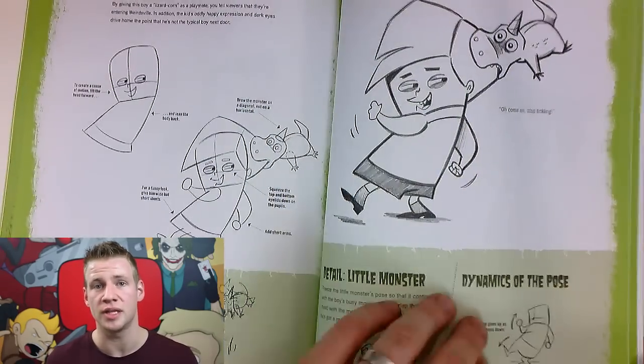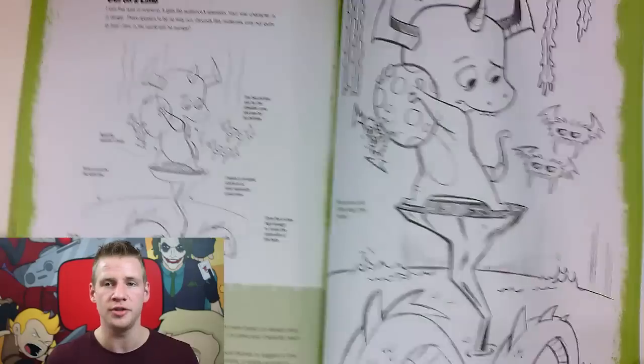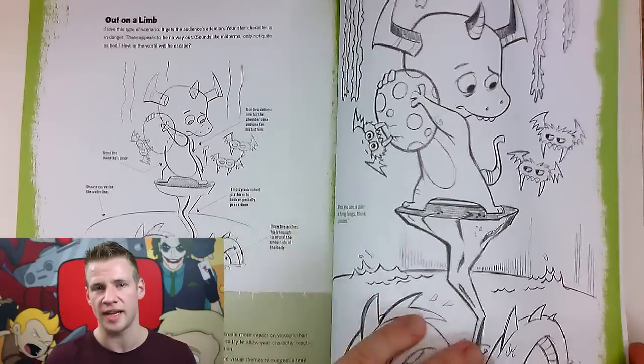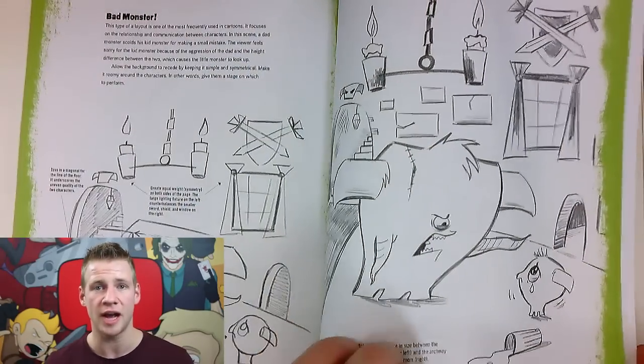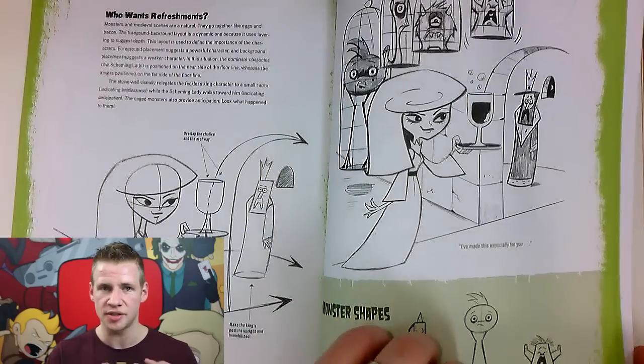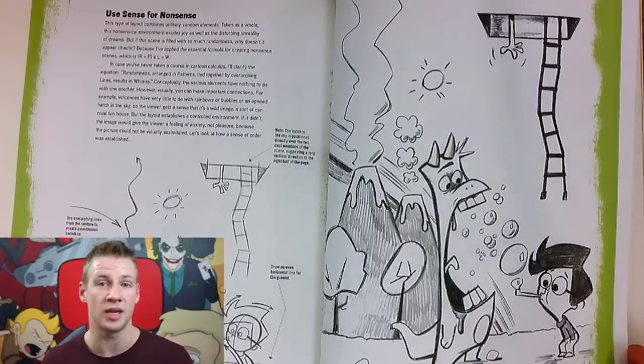One of the things I think this book tackles really well is adding comedic pose and posture, and using proportions in an interesting way to make a picture that is stylistically very cool. It's a really good tool in helping you understand the minimalist use of lines and shapes to make something really memorable with a lot of character.